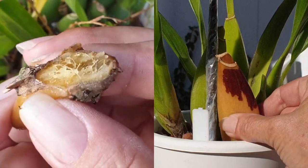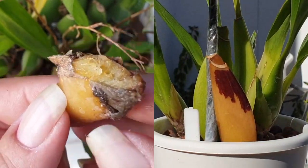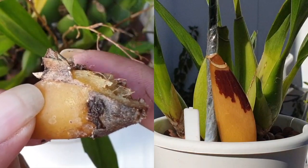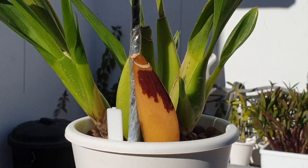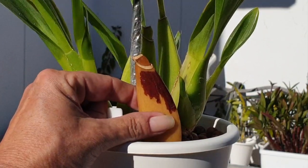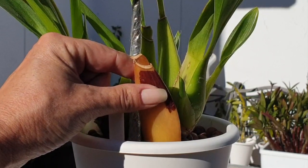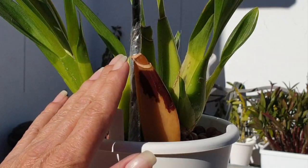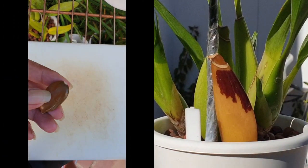As long as the bulb is firm, this is not rot. This is a normal cycle for an old pseudobulb that is being absorbed after it has done its thing over the years while it was supporting the orchid. So if you see something like this, touch the pseudobulb. If it is not soft and doesn't melt under your touch, leave it. It's fine. Let it do its thing. It will desiccate and dry out.